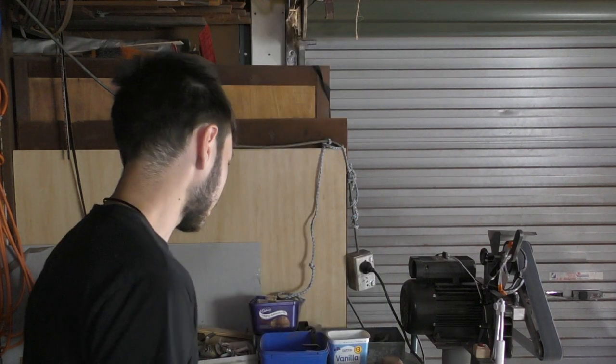G'day everybody, welcome back to another episode of Crafted by Tim. In today's episode we're going to be talking about this knife beveling jig that I made in a previous episode, as due to requests from one of you guys.